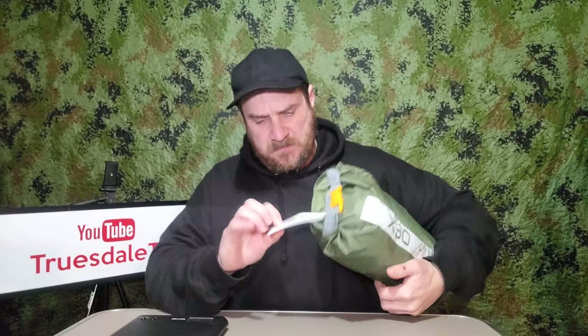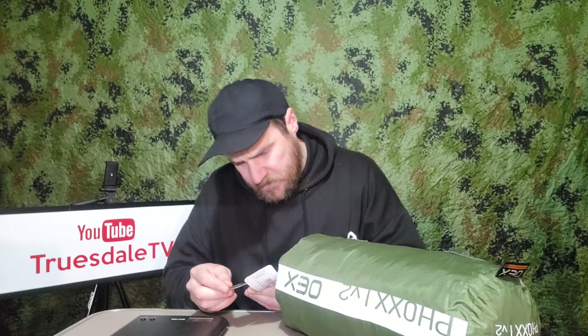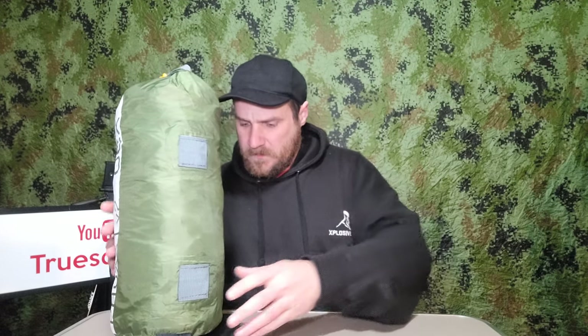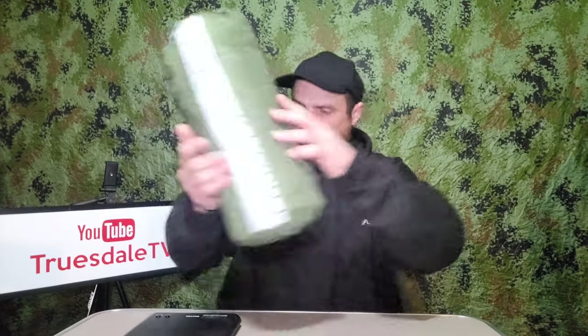We're going to check the weight first. According to OEX it is 1.6 kg, so we'll get it on the scales. According to my scales it's 1.6 kg as well, so we're not far off. Now for the pack size.